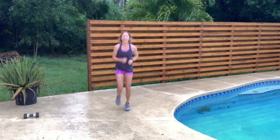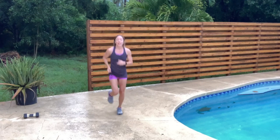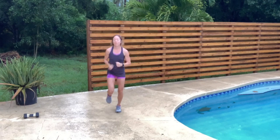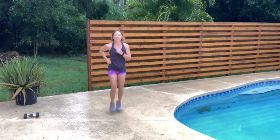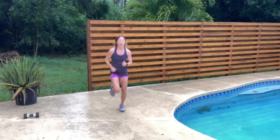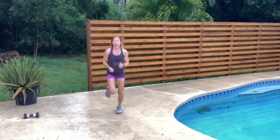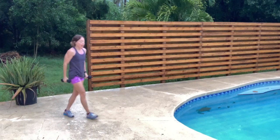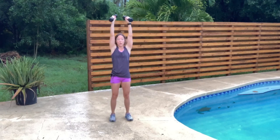Low jog if you can. Go get those weights. As promised, we are going to do shoulder presses — taking the weight at my shoulders, going straight up.